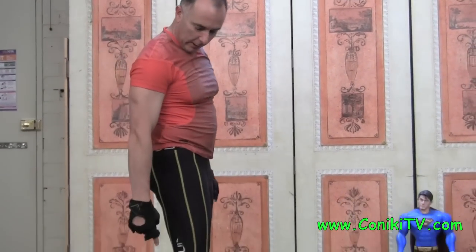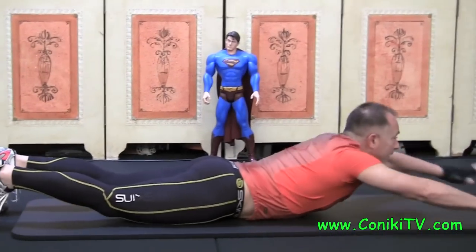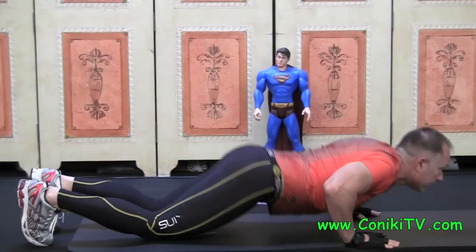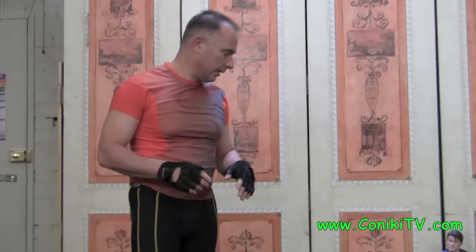I'll do it one more time: heels up, knees, surf, push up. Okay, so that's the sissy squat with a push up — now face down, get up.